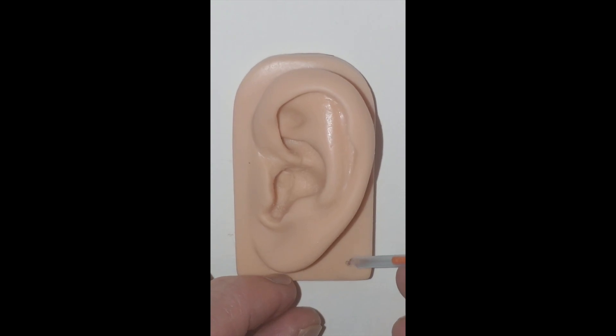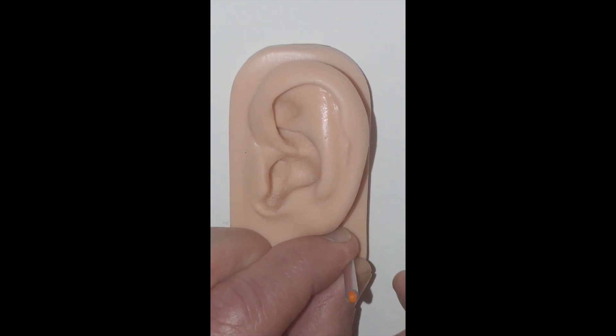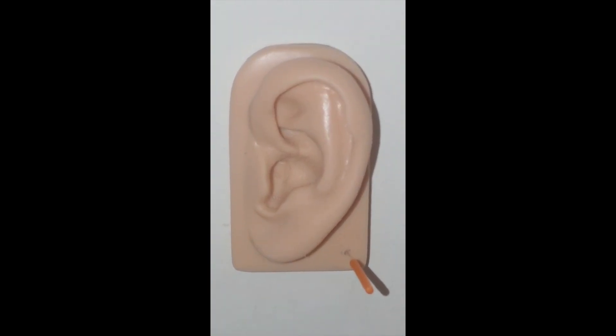We place the guide tube and the needle resting gently over the point. We secure it with the thumb and forefinger of our non-dominant hand and simply tap, pull up, and the point is inserted.